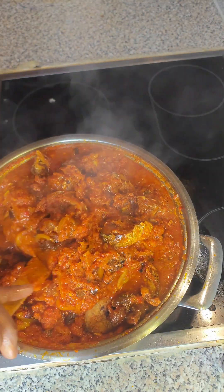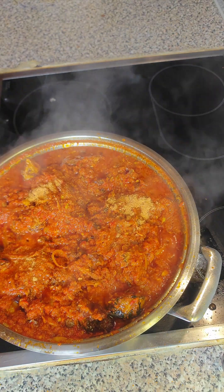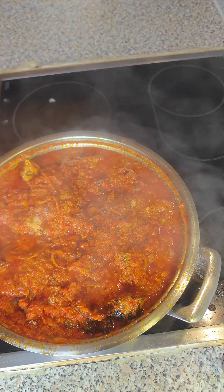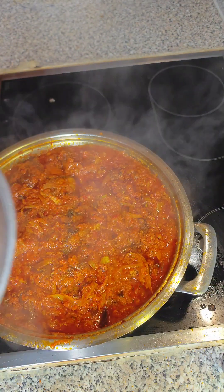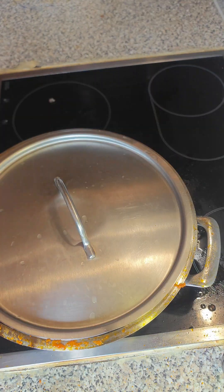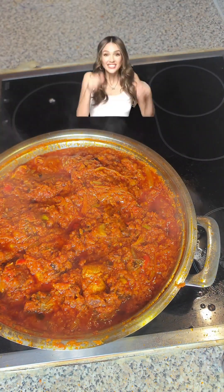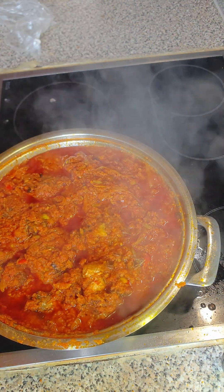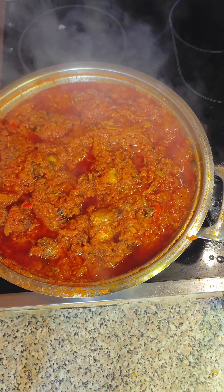I just added in the stock water and now I'll allow this to cook for a few minutes. For a local taste I added in crayfish to finalize the whole thing, and I also adjusted with salt. The stew is ready when the oil sits on top — you can see the oil is coming up, meaning it is ready. Let us dish it up!